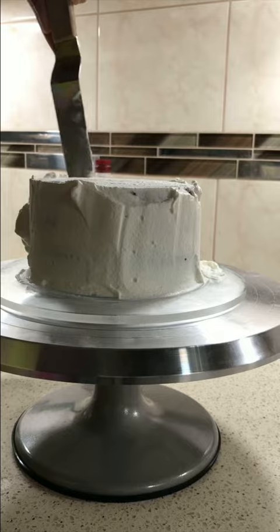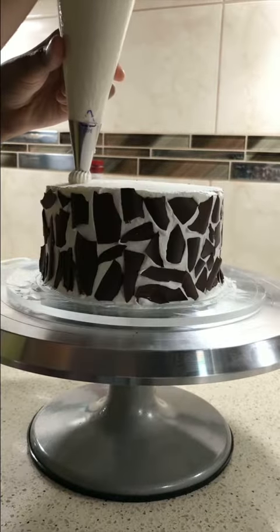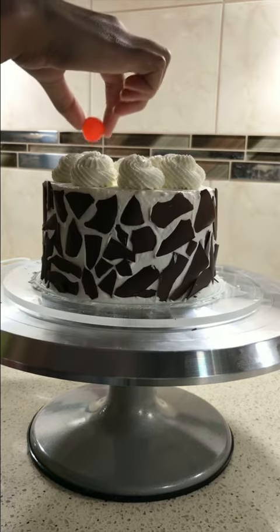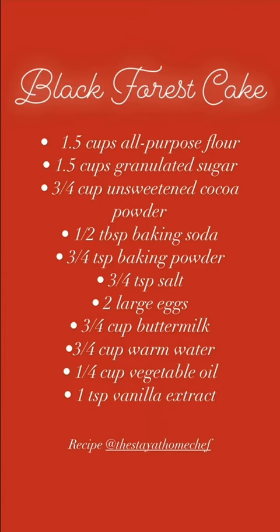Once our cake was completely frosted, we decided to add some chocolate shards around the side for design. We then piped some swirls around the cake and topped it off with some cherries. There you go — a delicious and tasty black forest cake!